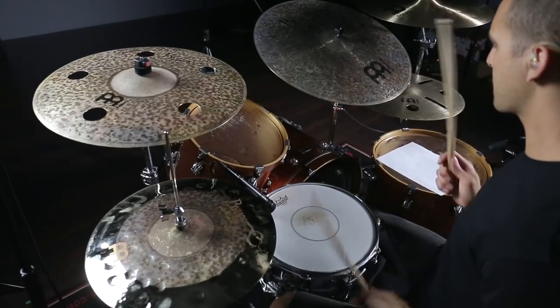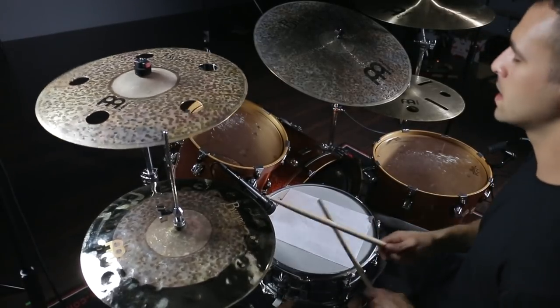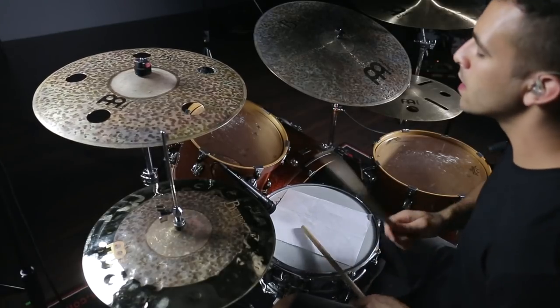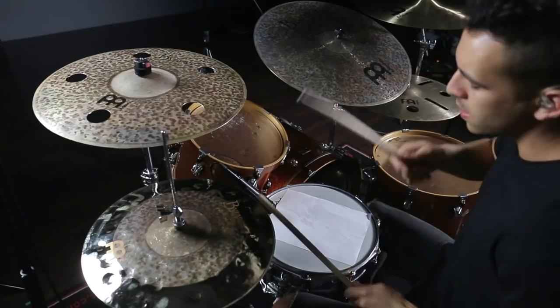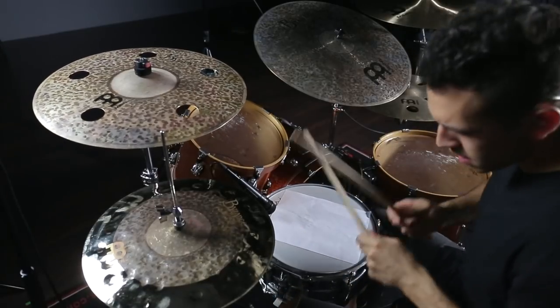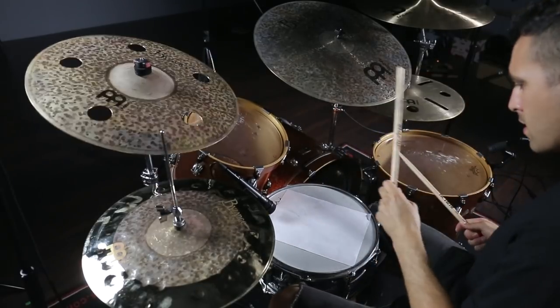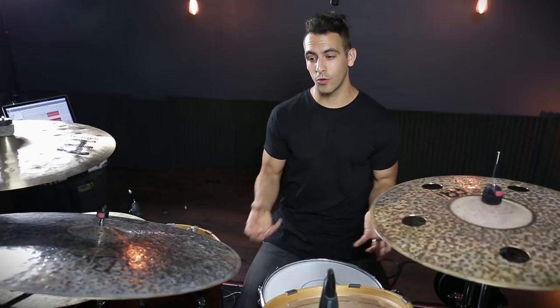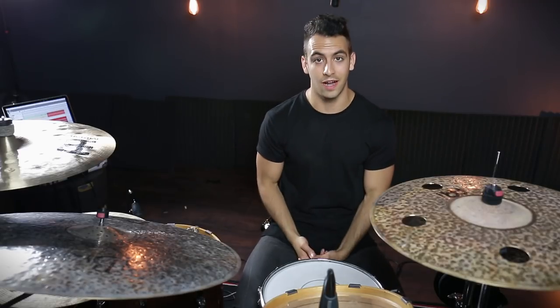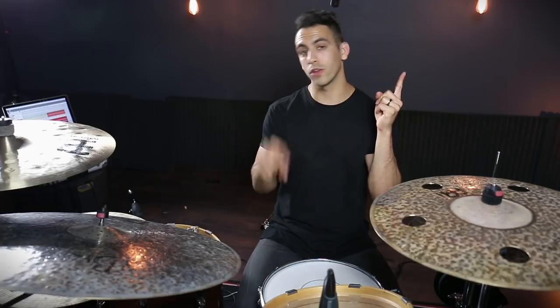It takes away just a little bit of the sustain but keeps a lot of that attack, and almost gives it a cool vintage sound. If you liked this lesson, I am 100% confident that you are going to love my new lesson course, The Secrets of Drum Tuning. You can check it out right here or in the description below.